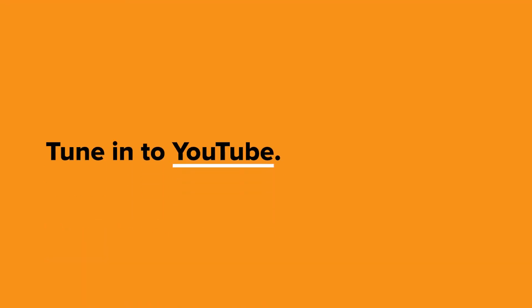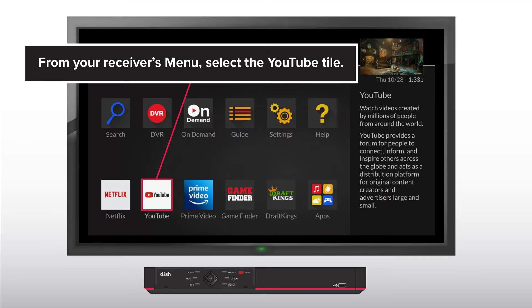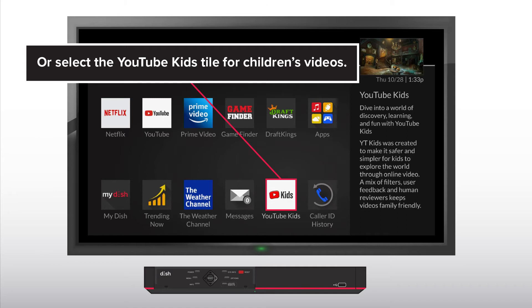Tune in to YouTube. From your Receiver's menu, select the YouTube tile. Or, select the YouTube Kids tile for children's videos.